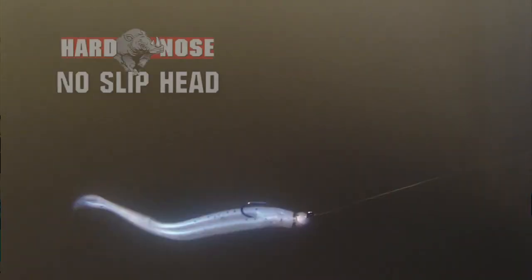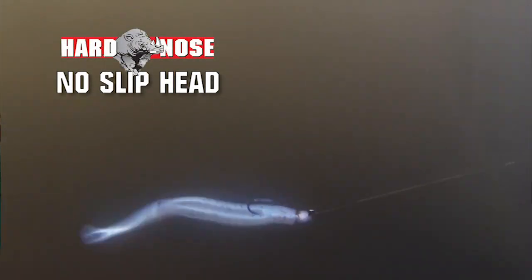The neat thing about it, it comes with the man's patented hard nose, no-slip head and the soft subtle action of the jelly worm.